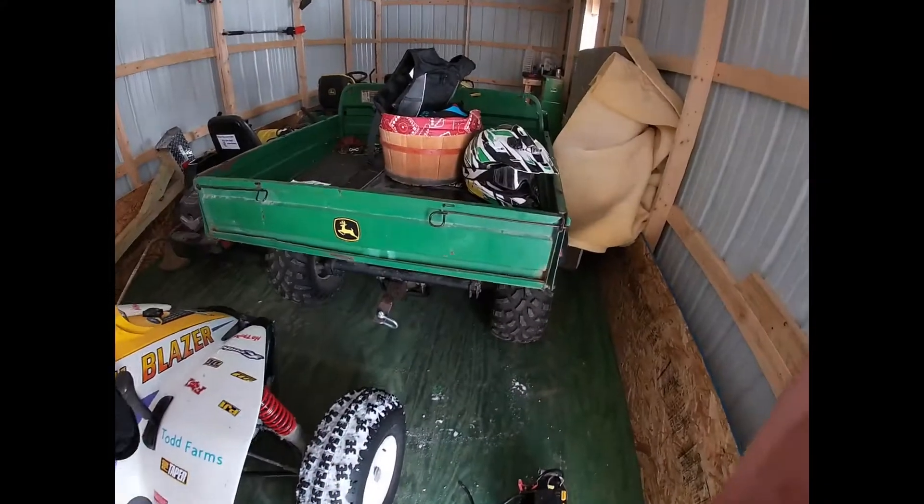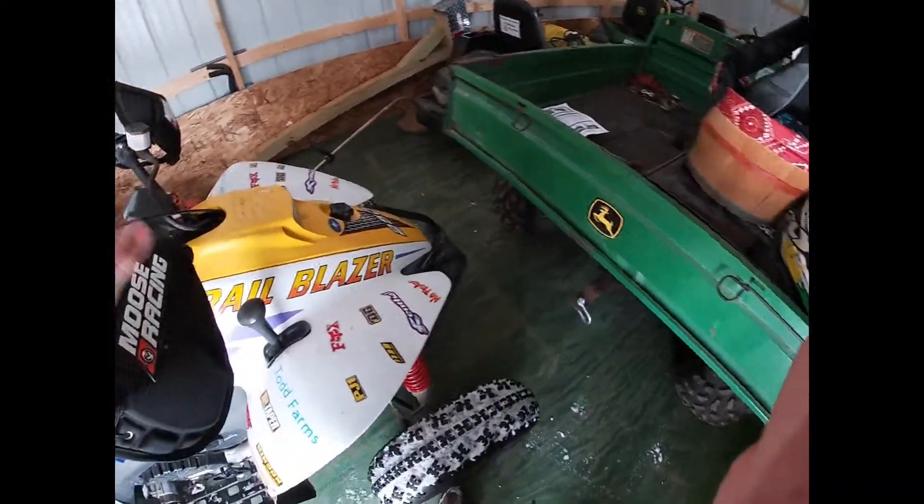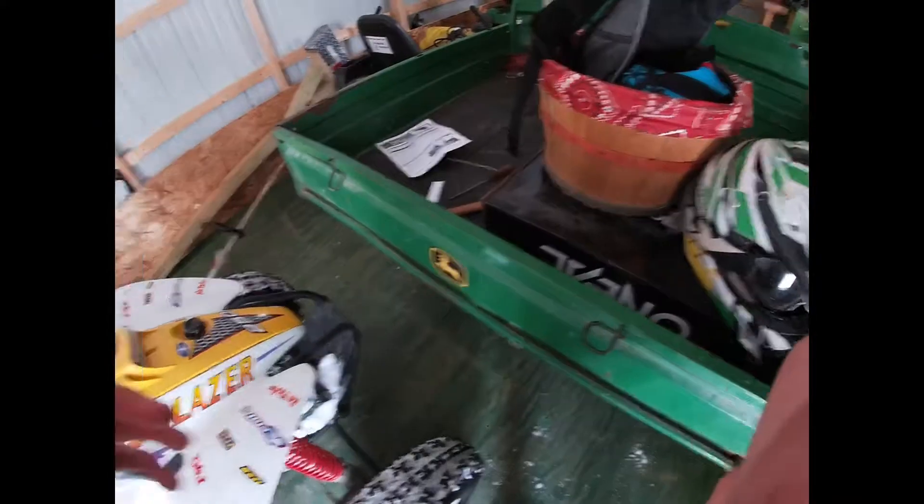I'm going to get started here. I've got all my gear out here right now along with the four-wheeler stuff. By the way, you guys are going to see a video coming on this four-wheeler about the install of some upgrades. I don't want to show too much, but there will be a video coming out about that sometime.